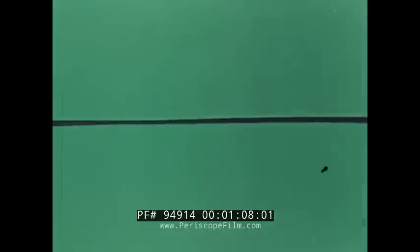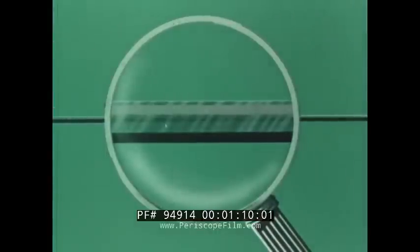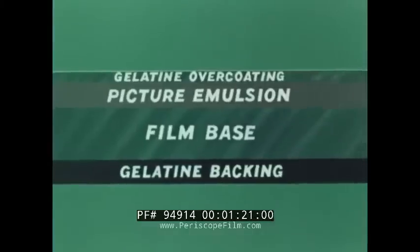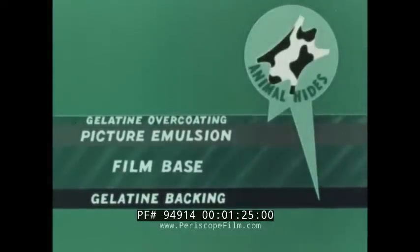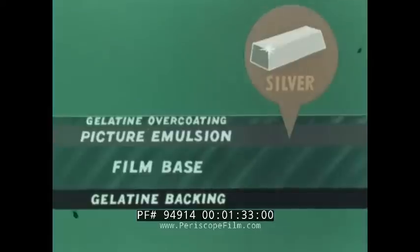Photographic film has four main layers: first, a protective layer; then the picture-sensitive layer, or film emulsion; third, a clear plastic supporting base; and finally, a bottom protective layer to keep out light reflections during exposure. Gelatin made from animal hides is the chief ingredient of the protective layers and the emulsion, but it's silver in the emulsion that makes film sensitive to light.